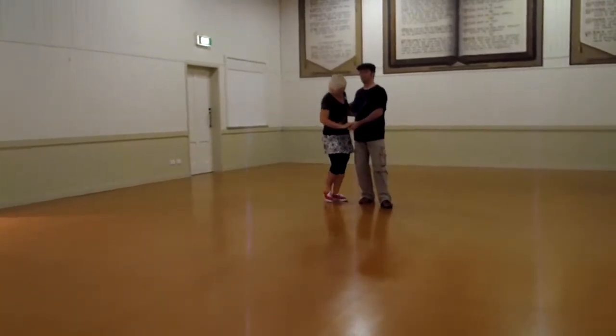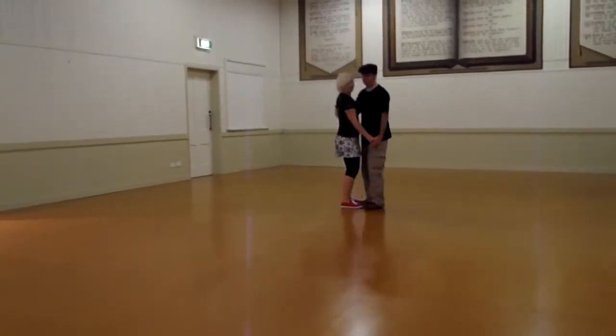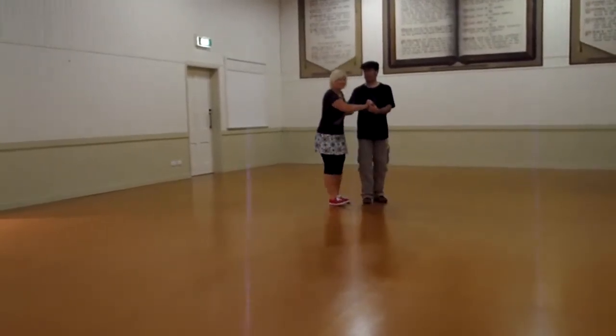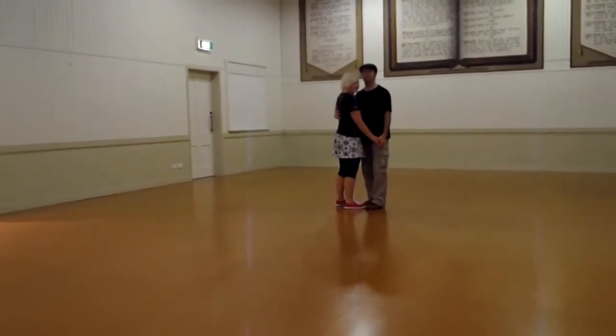A tip for the guys was keeping this hand — anytime you're facing your partner — down by that hip. Because if you hold it up here, it actually pushes you apart and causes problems. So if you're using your hand, it has to stay down by that hip.